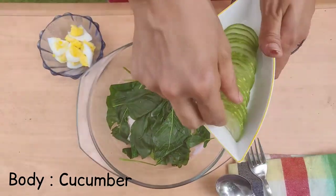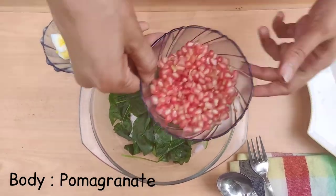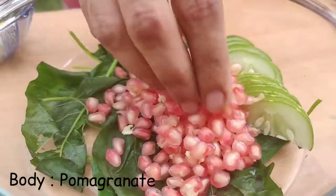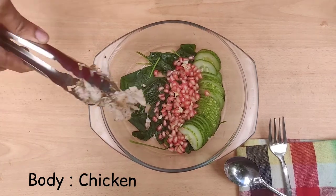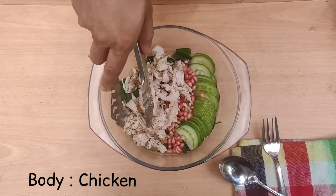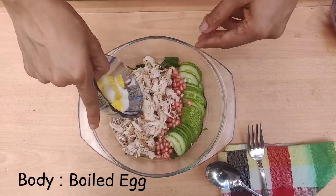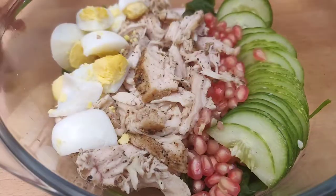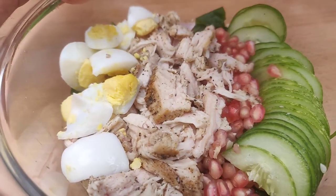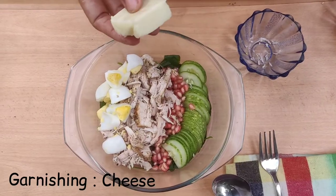The second part is the body: cucumber, pomegranate, chicken — the shredded chicken. That is the base of spinach. Cucumber, pomegranate, the chicken, and one boiled egg. This is the cheese.